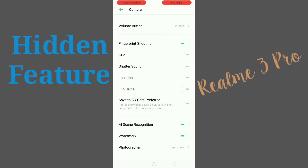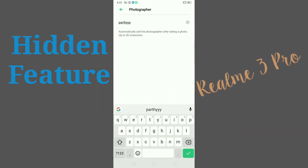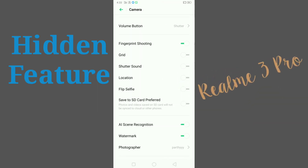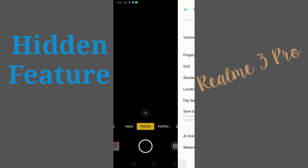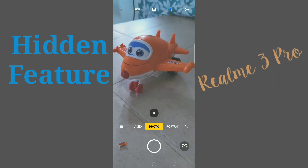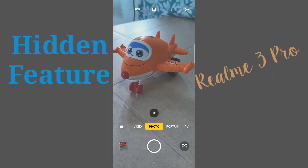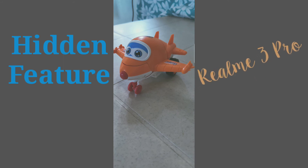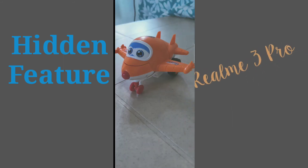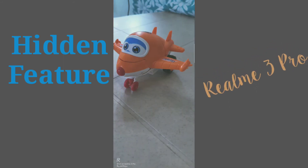I already turned on this option. Click on the photographer field — here you can set up your name. Now I am going to turn off the watermark and take the same photo again. As you can see, there is no watermark on this photo, but the previous picture had a watermark. So that's it.